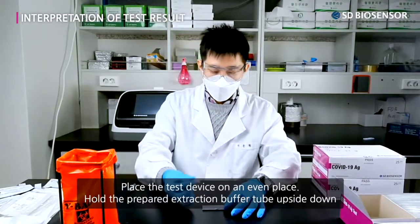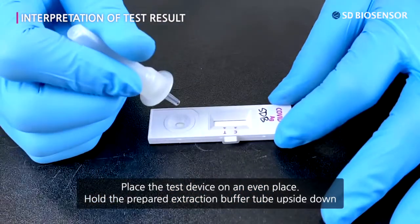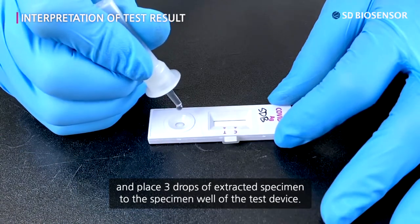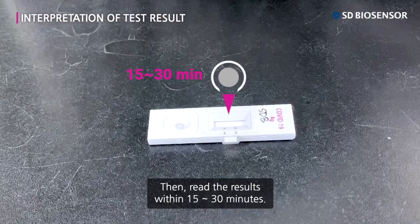Place the test device on an even surface. Hold the prepared extraction buffer tube upside down and place three drops of extracted specimen into the specimen well of the test device. Then read the results within 30 minutes.